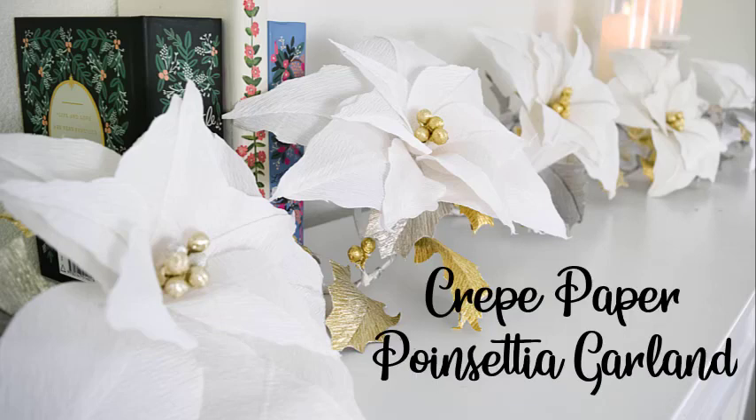Hey there everybody! Today I'm going to teach you how to make this beautiful crepe paper poinsettia garland. Let's go over the supplies we're going to need for this project.